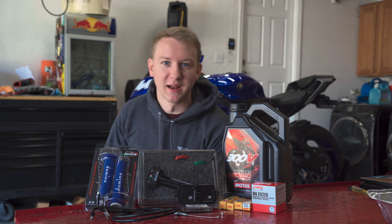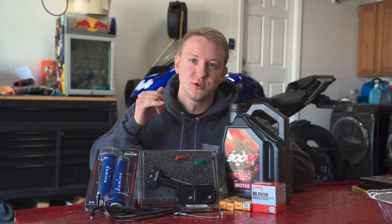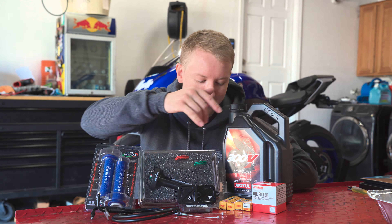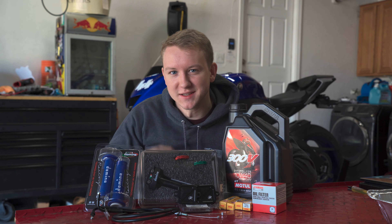Welcome back to another video. Today we're going to be installing a Domino XM2 throttle tube with the cables, new grips, spider block off plates, oil change, and some new spark plugs. Let's get started.